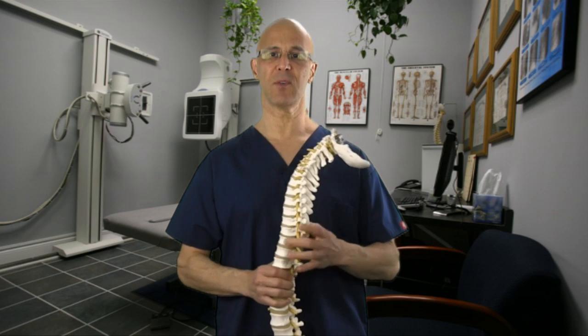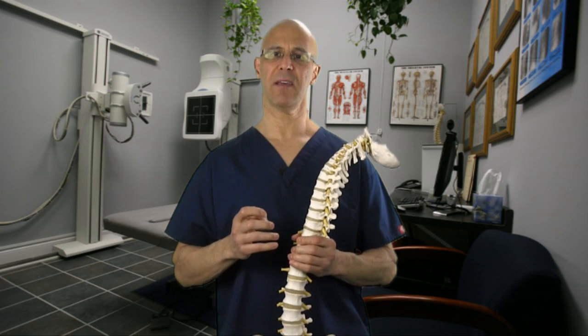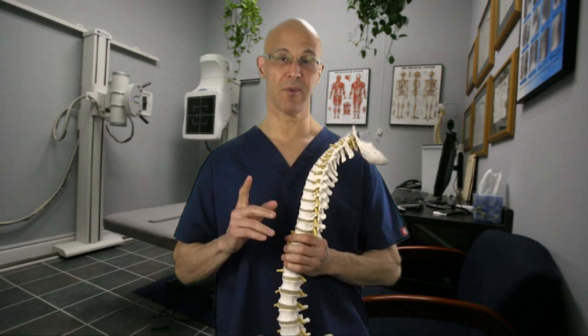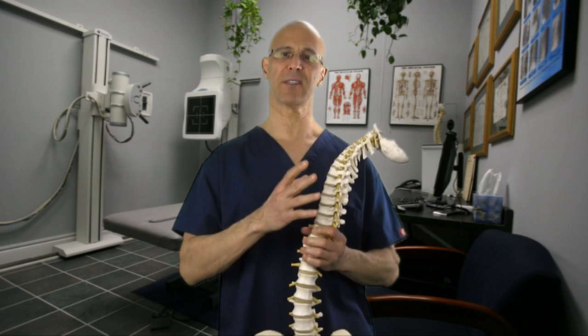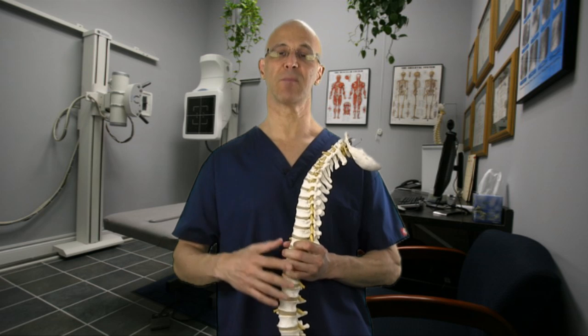It is the strongest rotator cuff muscle, and its function is to internally rotate your arm inwards. It stabilizes the head of the humerus inside the glenoid fossa. It's supplied by the fifth and sixth nerve root, which forms into the posterior cord of the brachial plexus, and then into the subscapularis nerve, which innervates the subscapularis muscle.